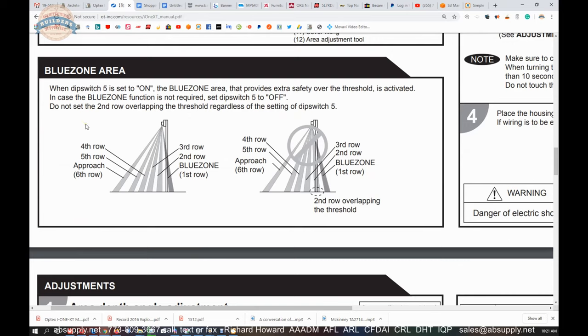The blue zone area: when dip switch 5 is set to on, the blue zone area that provides extra safety over the threshold is activated. If the blue zone function is not required, set it to off. They are basically allowing you to capture over the threshold area, and that is really important should someone be literally through the opening and standing right there.